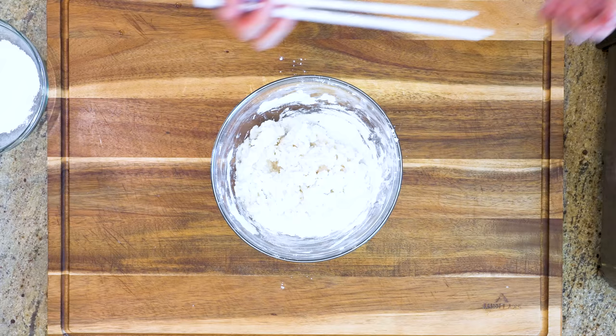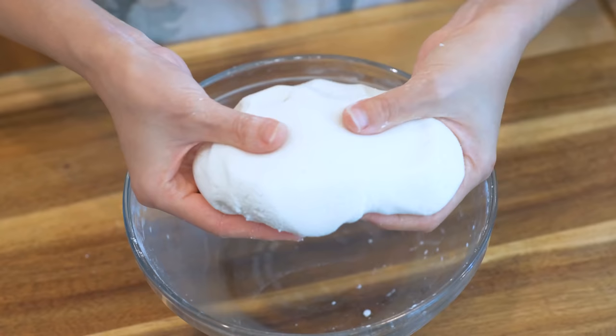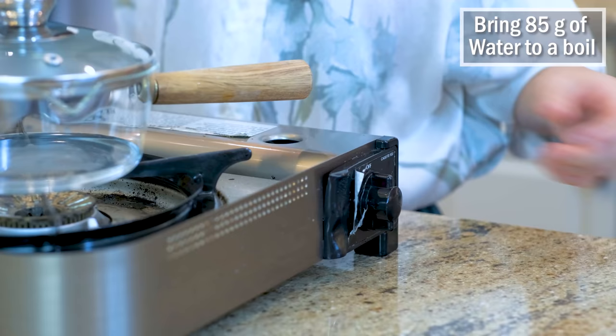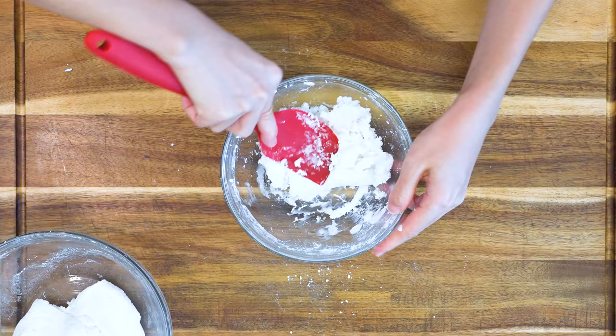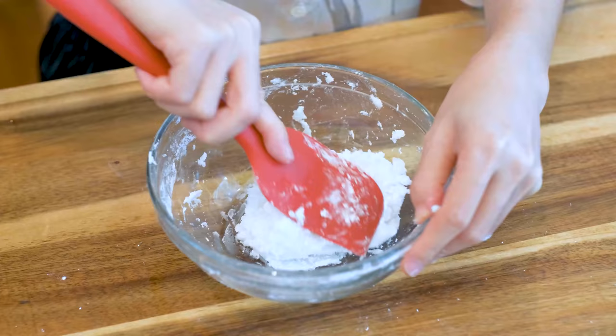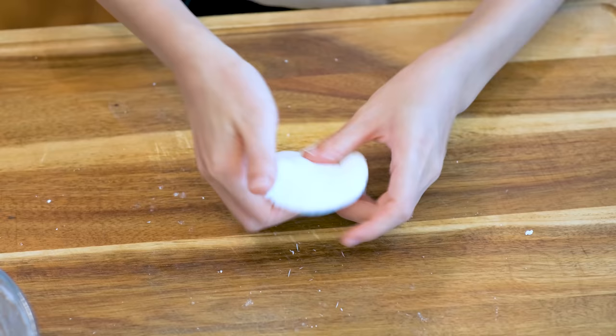Then go in with your hand and knead it until a rough dough forms. Set it aside. Bring 85g of water to a boil, then pour it into 70g of wheat starch and stir it at the same time. The wheat starch here is to balance the texture as glutinous rice flour is too sticky. But if you don't have access to buy it or you cannot eat it due to the gluten content, you can just use all glutinous rice flour.